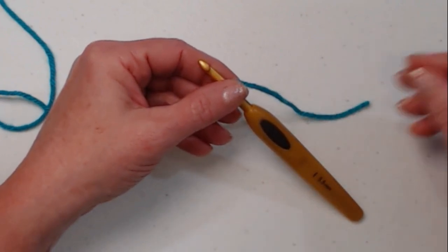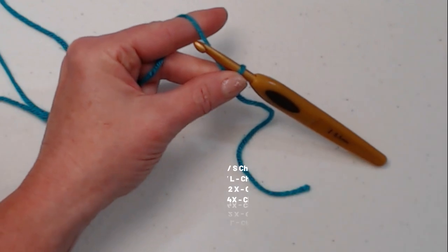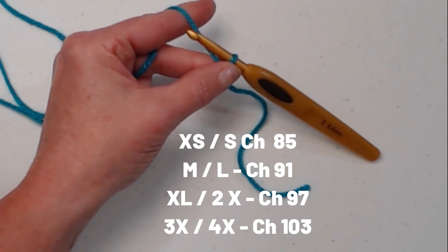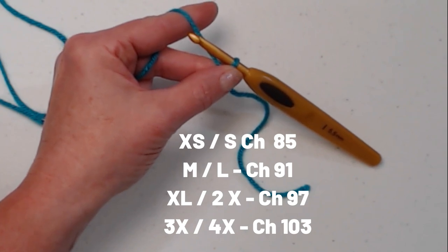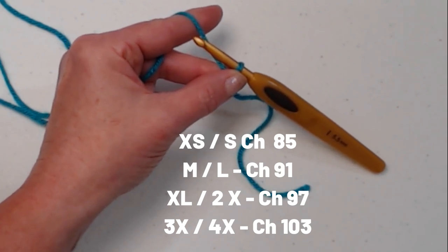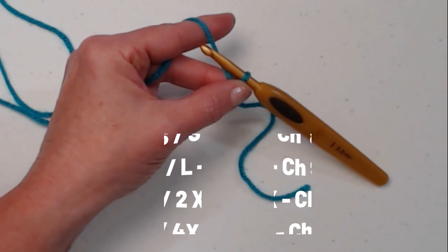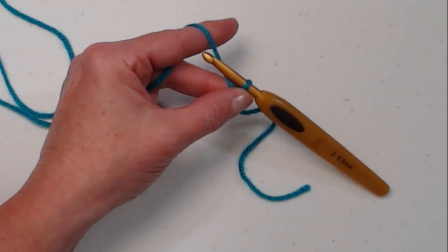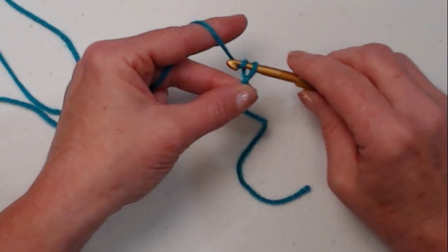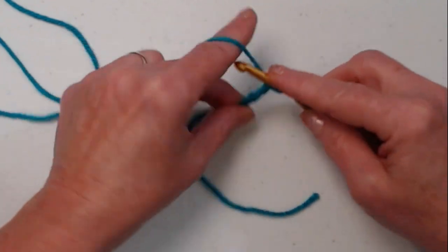We're going to begin with our slip knot and then chain the amount we need for our size. For extra small/small, chain 85. For medium/large, chain 91. For extra large/2X, chain 97. For 3X/4X, chain 103. I recommend making this beginning chain just a little bit loose — you want to have a little stretch in the top of your collar or trim. Since I'm making the extra small/small size, I'm going to loosely chain 85.